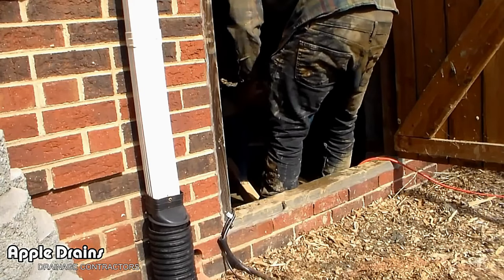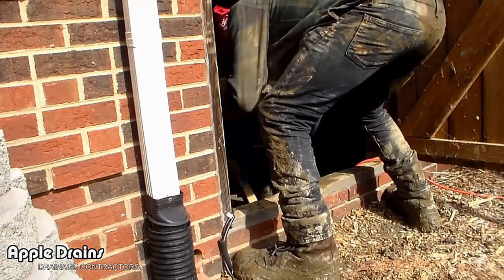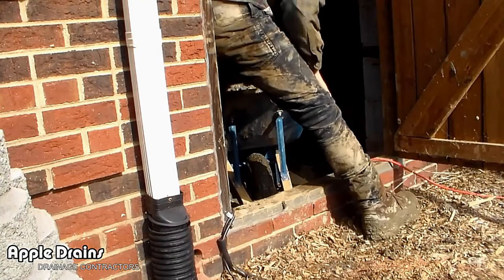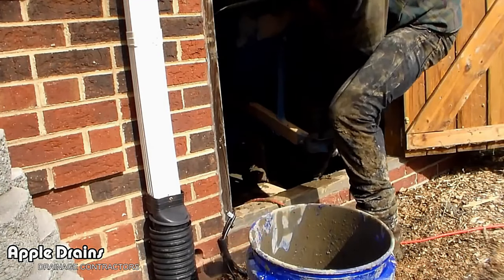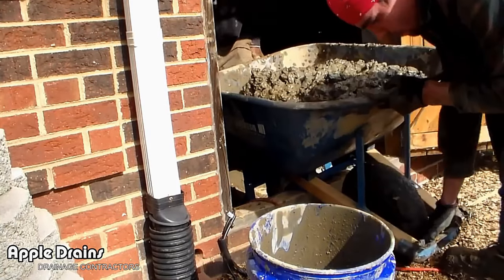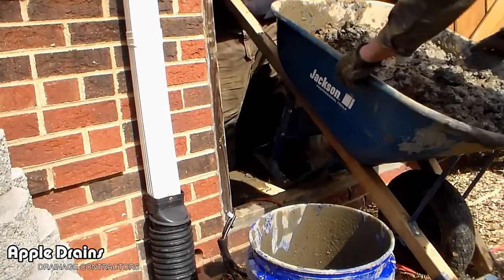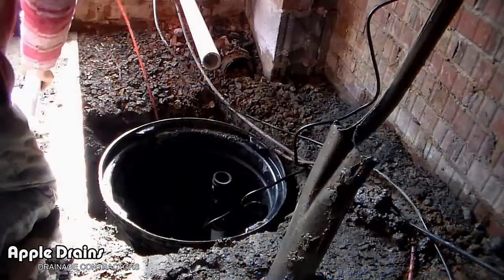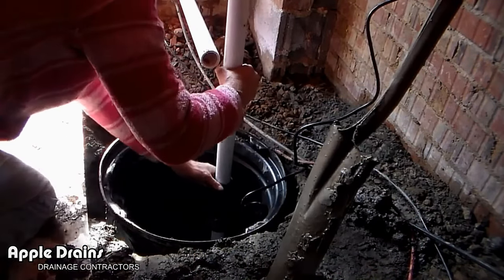We're bringing out the old gravel and mud from the previous person's installation — it's heavy. You've got a big heavy wheelbarrow to lift up over that lip to get it out of the crawl space.